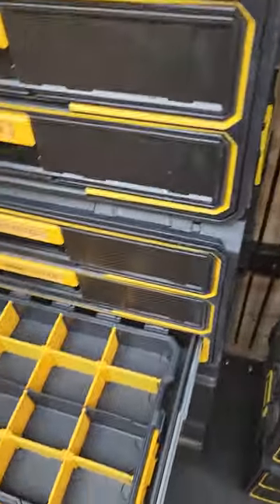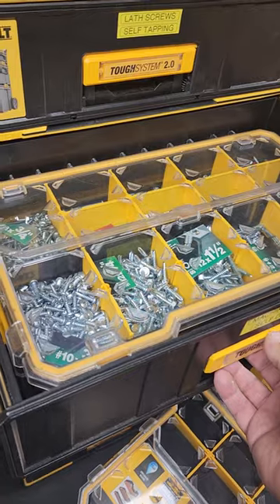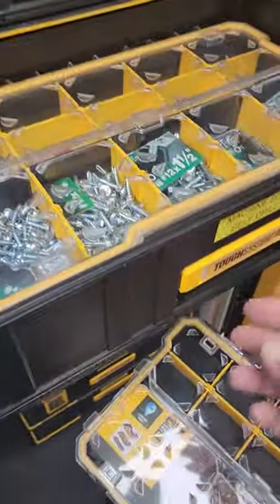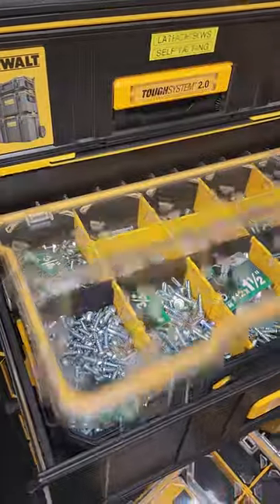The difference here is these drawers are about 2-3/8 inch deep, whereas these are about 3 inches, I think. And they fit the boxes with the lid, but they won't stay open on their own.